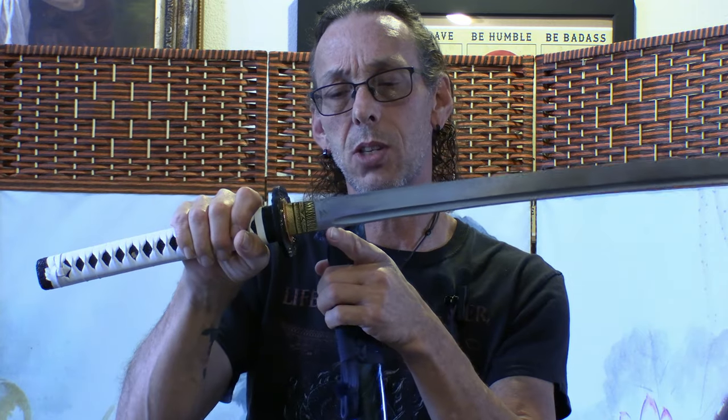I've heard people say the tome bohi makes the sword stronger — I don't see how that can be, because it's just stopping before the habaki. A bohi does take some integrity out of the blade, but not a lot — if it did, they probably wouldn't have done it because the swords would have been breaking so easily. If you wanted a really strong blade, just don't put a bohi in it. The idea that it stopping before the habaki makes it stronger — that doesn't make much sense to me.